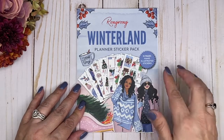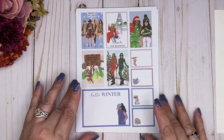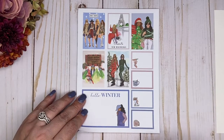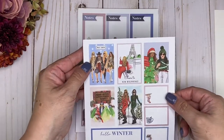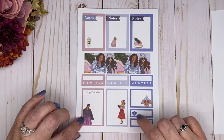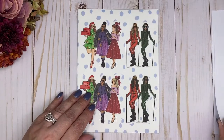Moving on to the Winterland pack. Again, these are all illustrated by her and there are 12 pages in this pack. The layout is the same as the other seasons. The colors are so beautiful — they're just so pretty and they really pop. We've got some blues in here, which are really pretty. Look at this one — look at how sweet she is with her big bow. And then of course we've got the big washi strip in here.